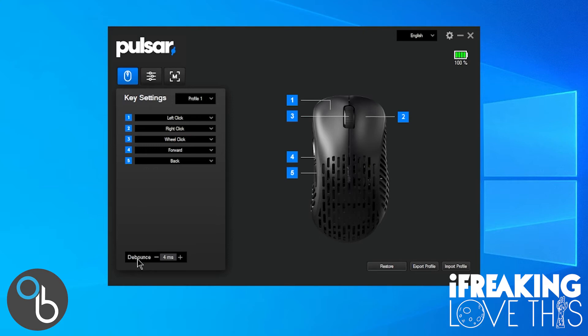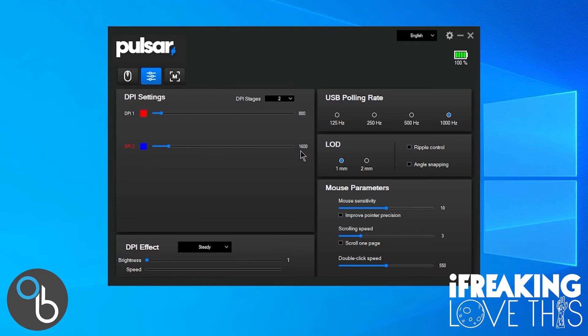In the DPI settings you can have multiple stages — personally I use 800 for gaming and 1600 for work, each with an associated indicator light color. You can control the lighting and set the polling rate. LOD, or lift-off distance, refers to the height at which the mouse stops tracking when lifted off the pad — under 3 millimeters is optimal, and the settings here are 1 and 2, so well within good range. Ripple control and angle snapping are both types of smoothing to help with jittery mouse movements at high DPI.